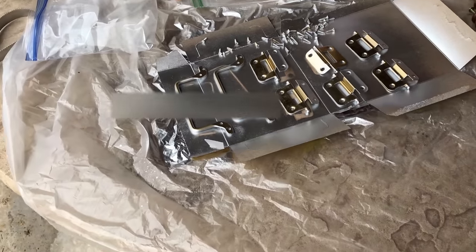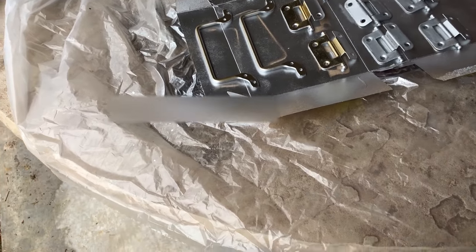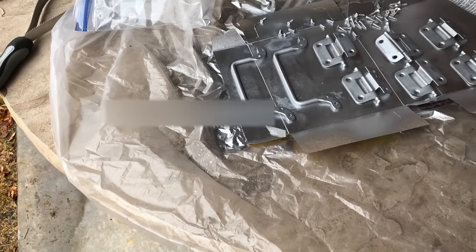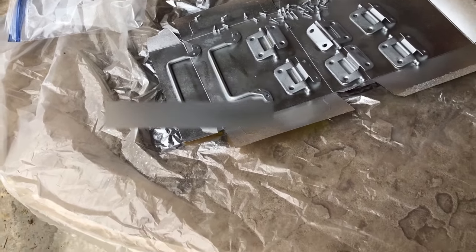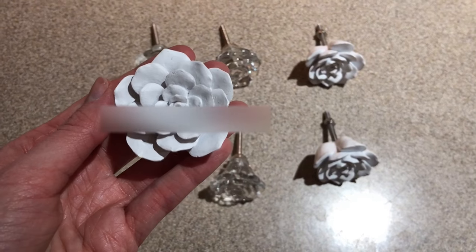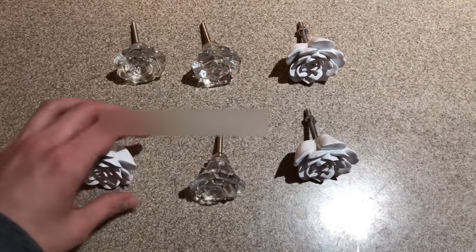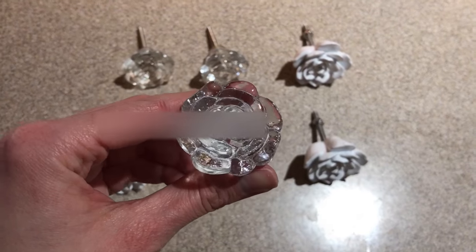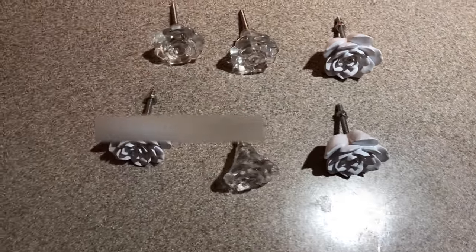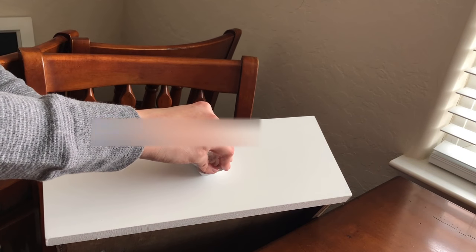Now it's time to flip over the hardware and spray paint the other side. These are the hardware pieces I chose for the drawer and doorknobs. I just love these flowers - I love the crystal rose, I love the white flower. The white flower actually looks like something I used to draw as a child, so it was just perfect for a piece that belongs to me.